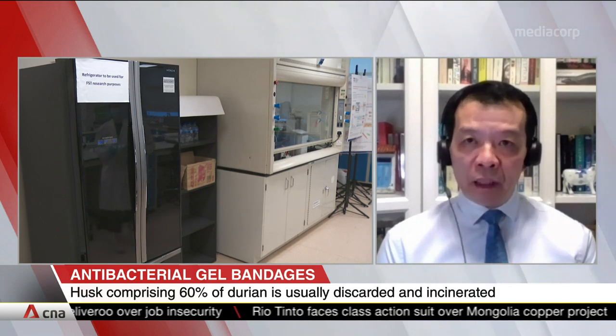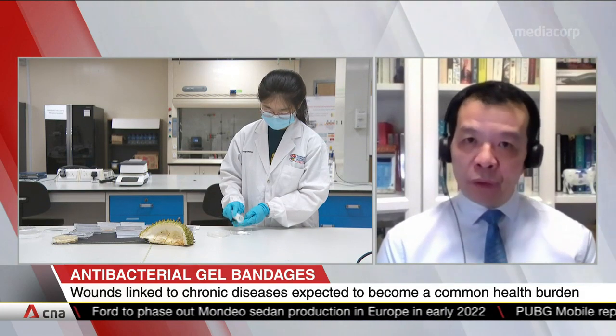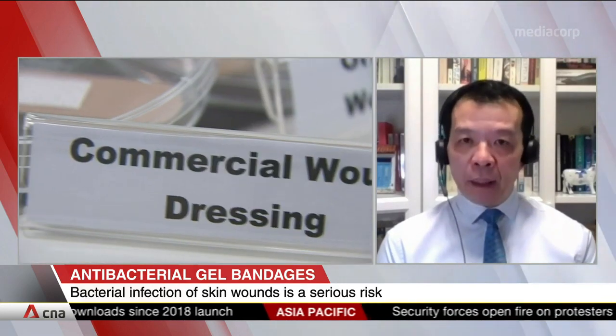Tell us about the process — how long does it take to make one of these, and how feasible is it to turn into large-scale production? At NTU, when we develop technology innovation in the food space, we take care of two key factors: it must be simple, and it must be cost-effective. Only then can we talk about scalability, and industry partners will be willing to work with us. The raw material — durian husk — costs almost nothing. We have done so with a number of other innovations with industry partners successfully in recent years, so the scalability potential is there.